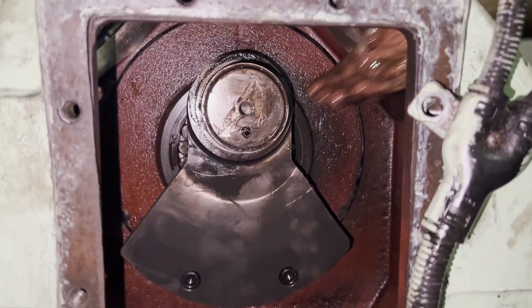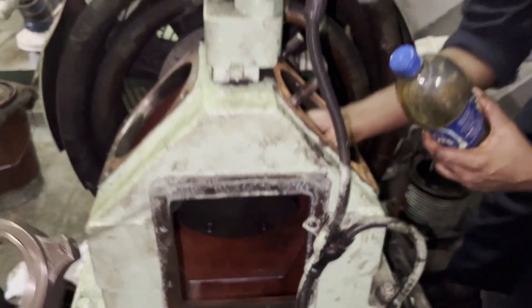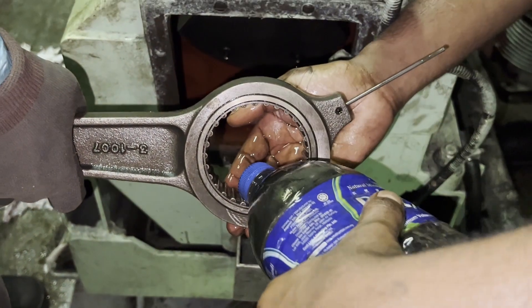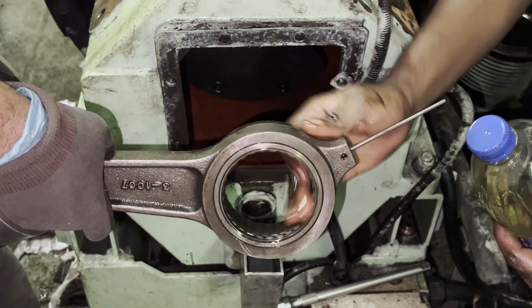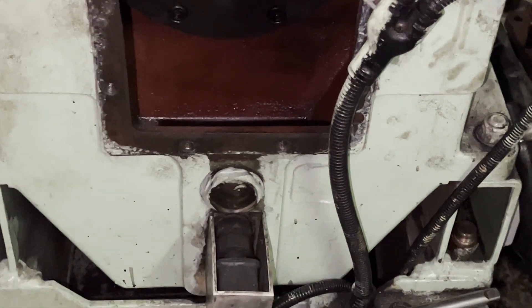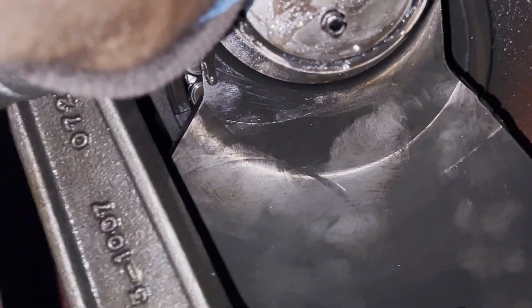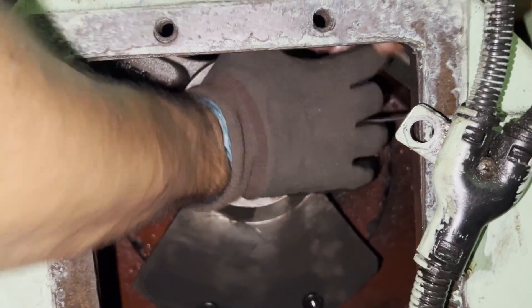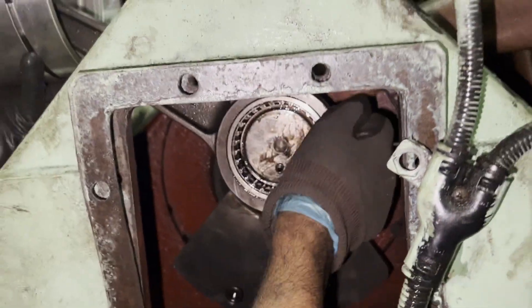In our last video we had seen the boxing of piston connecting rod, now we are going to box it up in place. Before doing that, give lubrication to both the connecting rod bearing and crankshaft, and do inspection on the crankshaft. After giving a lubrication coat, very slowly insert the connecting rod bearing towards the crankshaft. Make sure you are not hitting anywhere so that the rollers don't get damaged — just push it towards the motor side very smoothly.